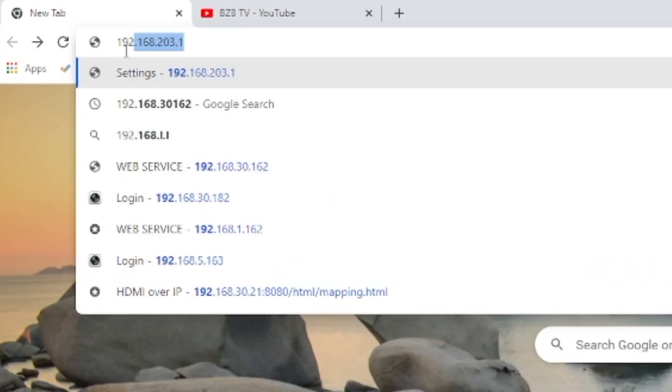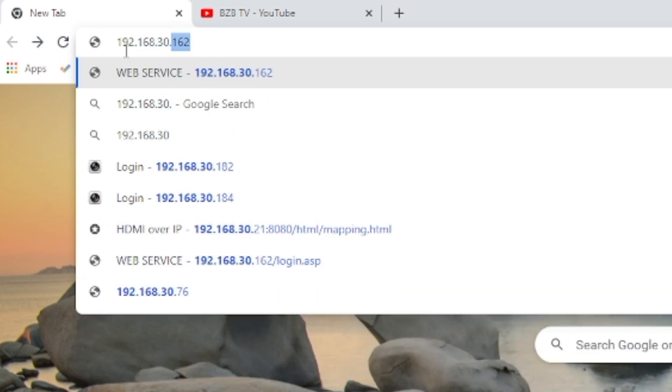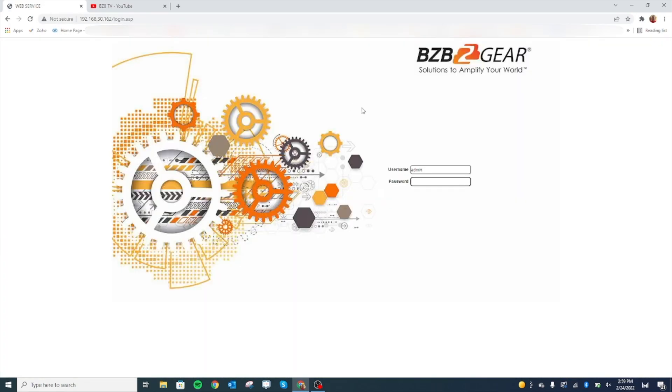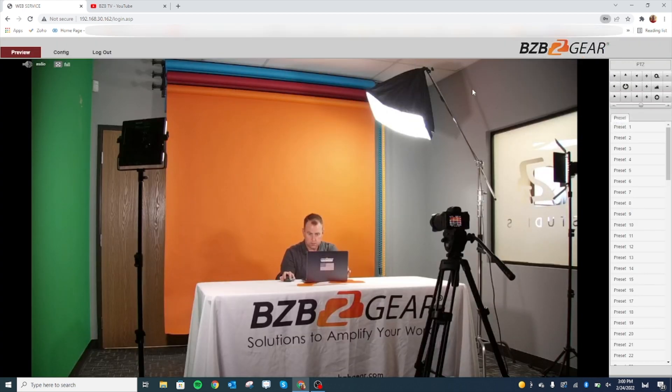We'll go ahead and log in to the camera. It's on our local network now, and the web interface is actually very similar to our VPDZ camera series. The username and password are both 'admin' lowercase. There is our camera — we're about 15 feet away or so, and that's our wide angle.